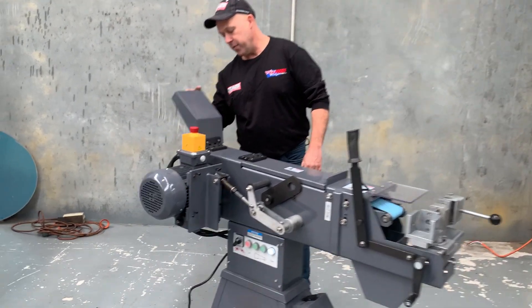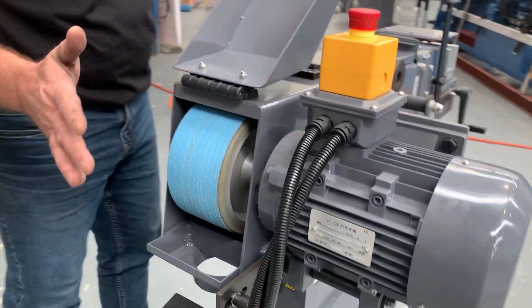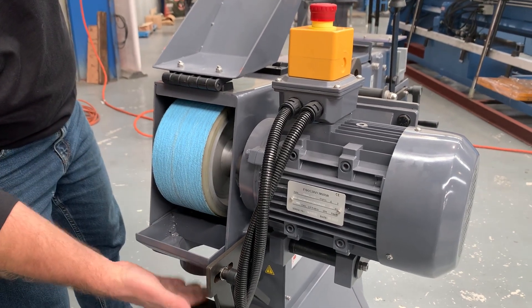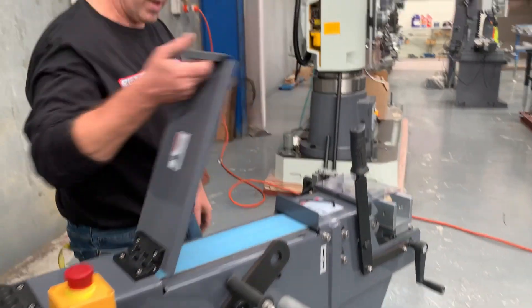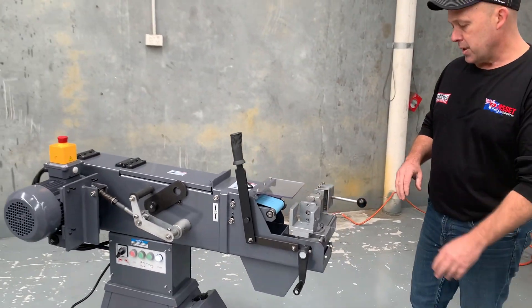Around the back here we've got a lift-up facer as well, so you have three linishing faces. There's also an extraction point down there. So we've got the rear one, we've got the top one here, and around the front we've got your tube and pipe notching station.